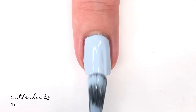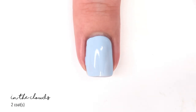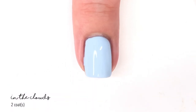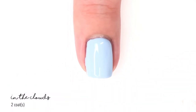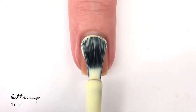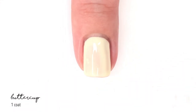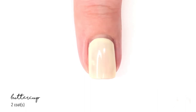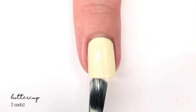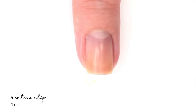Next we have In the Clouds, a light blue with a bit of a dusty element to it, making it different from a traditional light blue — and I really liked it. Perfect in two coats. Then we have Buttercup. At first in the bottle I wasn't sure I'd love this yellow, as I'm very picky about yellow polishes. But on the nail I really like it — it's so light and reminds you of butter, more like tub butter than stick butter. Really pretty in two coats.